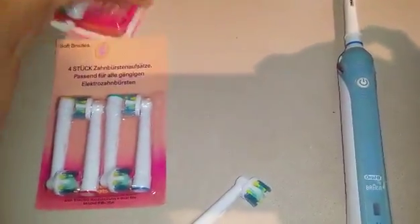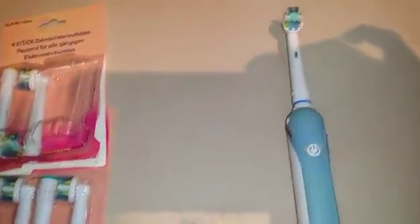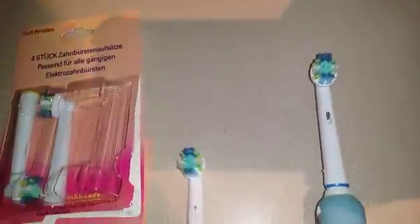Thanks so much for Push and Play. I wanted to show you a quick review of a product that I just got a couple weeks ago — I absolutely love it. It's a great alternative to buying the Oral-B Braun official bristles, the head replacements.